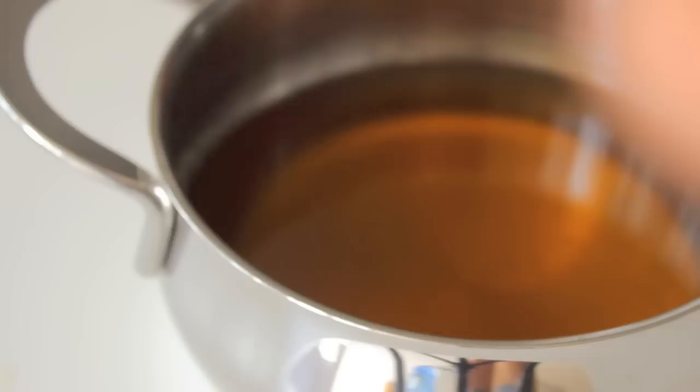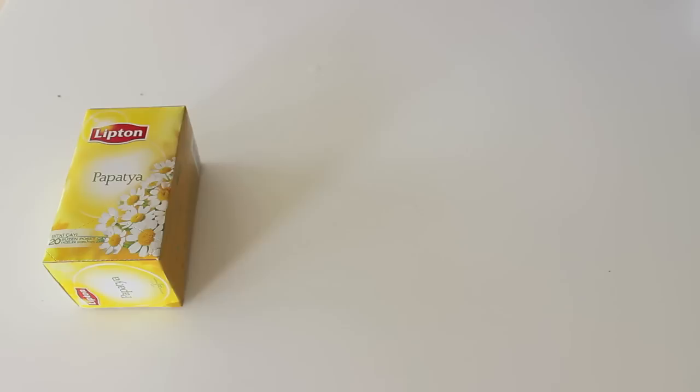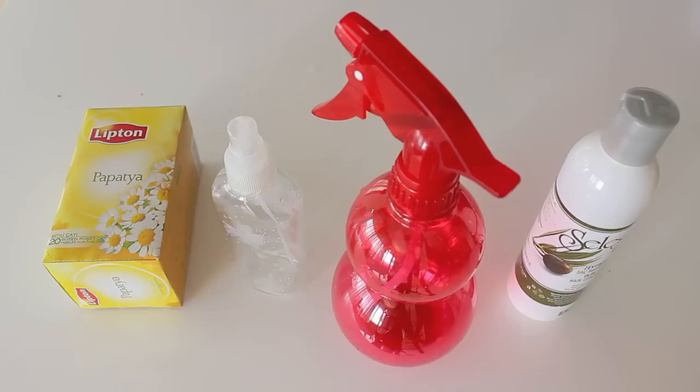I'm going to be starting off with the chamomile lightener spray. The first thing you're going to need is daisy tea or dried daisies, two spray bottles to put your mixtures in, and optionally some hair conditioner to give your hair a soft touch.